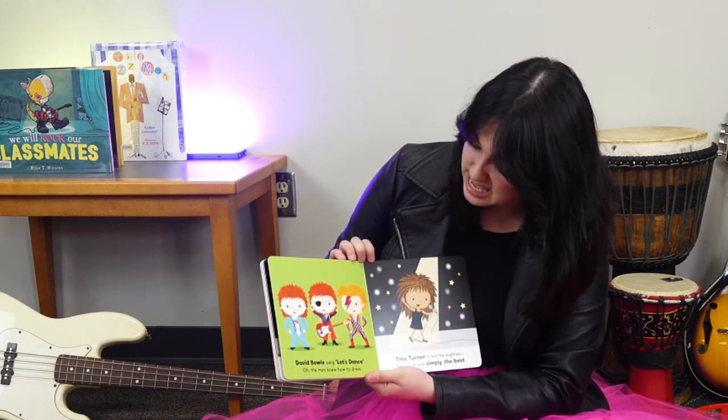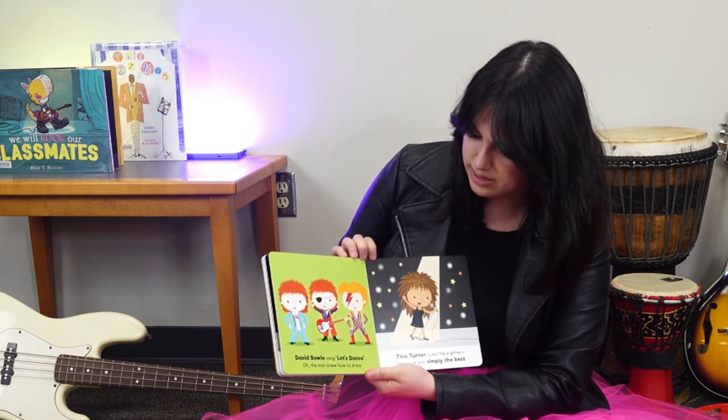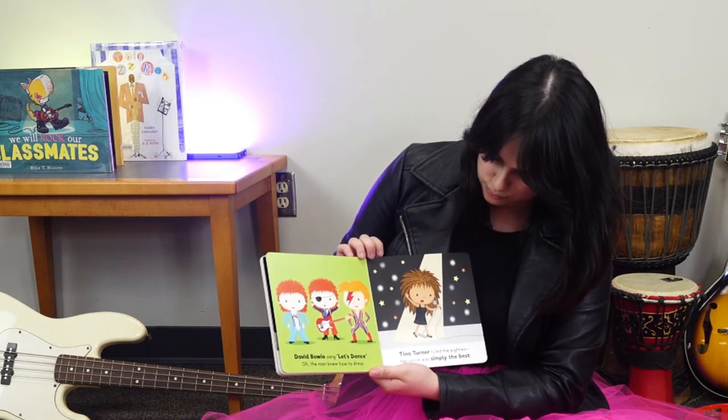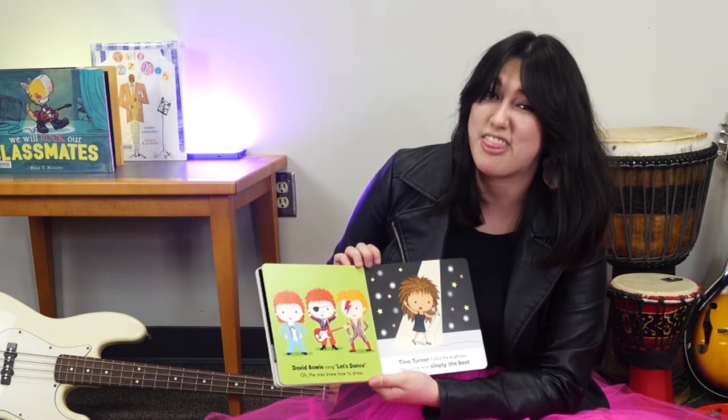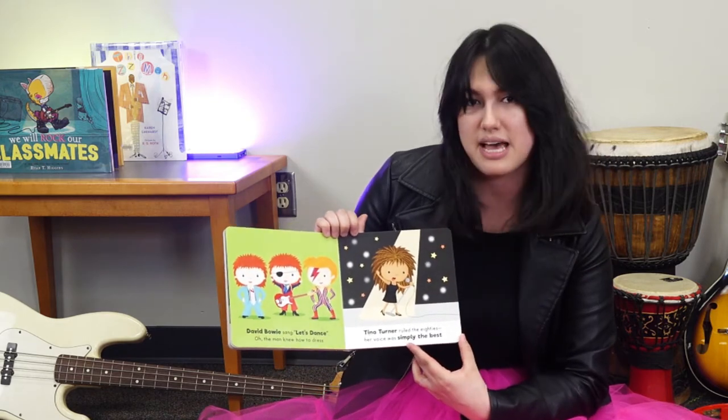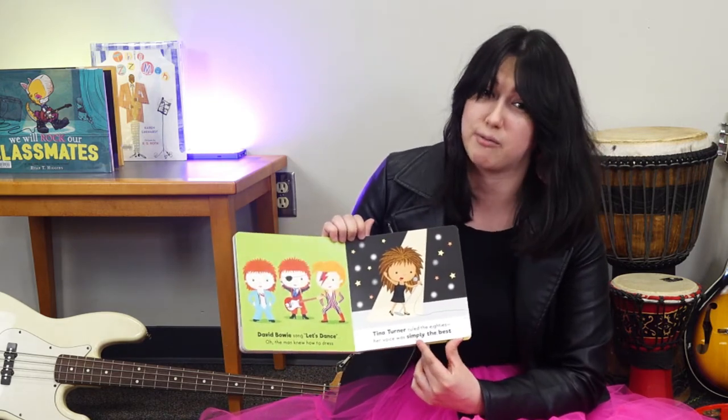David Bowie sang 'Let's Dance' — the man knew how to dress. Tina Turner ruled the eighties; her voice was simply the best. That's a reference — she has a song called Simply the Best and it's really, really popular and really, really good.